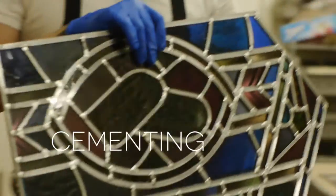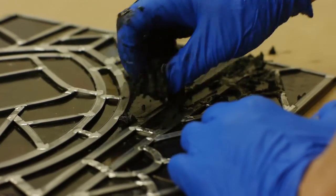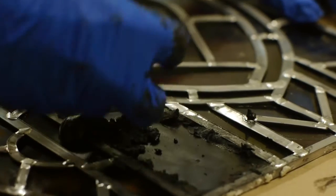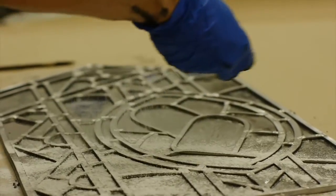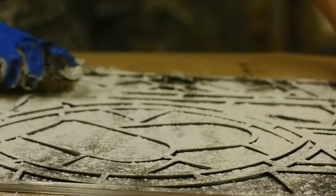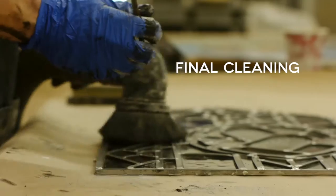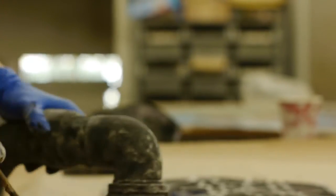Then we have the cementing process where the assembled window is now just a series of parts and pieces. The cementing compound fits between the glass and the lead, waterproofing the window and adding part of its structural characteristics. Then we take whiting — which is marble dust — and coat the window with it, coming back with a natural bristle brush. The whiting absorbs the grease from the cementing compound and cleans the surface of the glass. Each window will have these exact same processes.